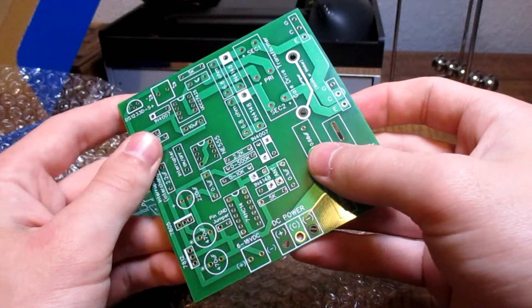Hey everyone, I'm Zach Romström with LabCoats and today we're building a real solid state Tesla coil and even giving away a few PCBs. Let's go.